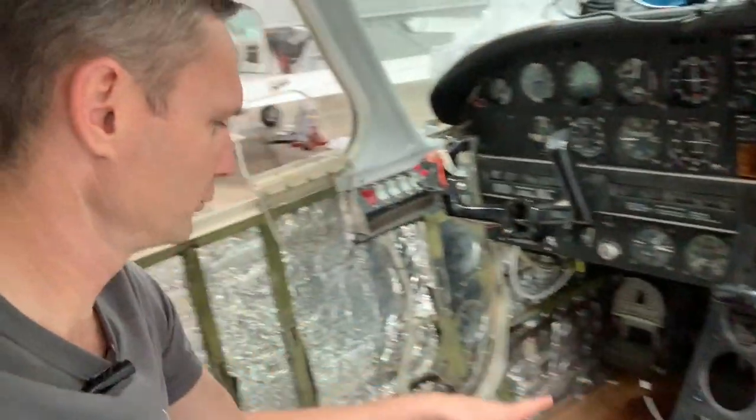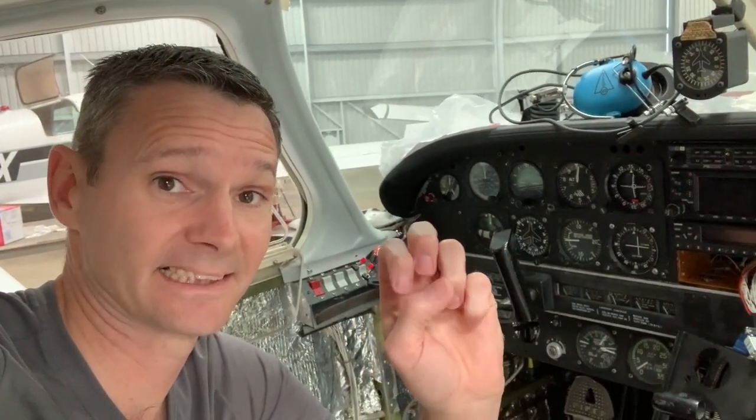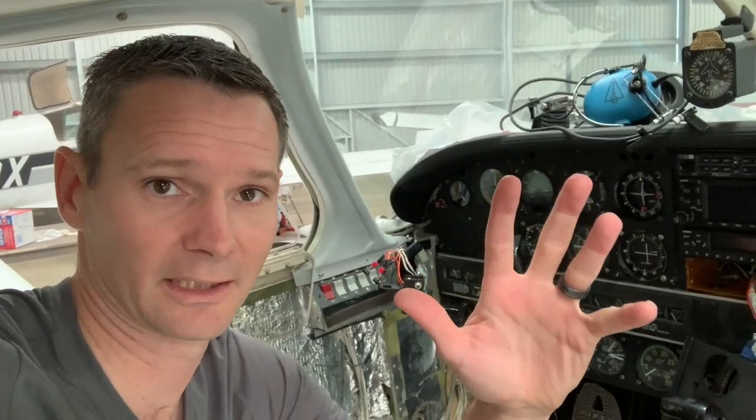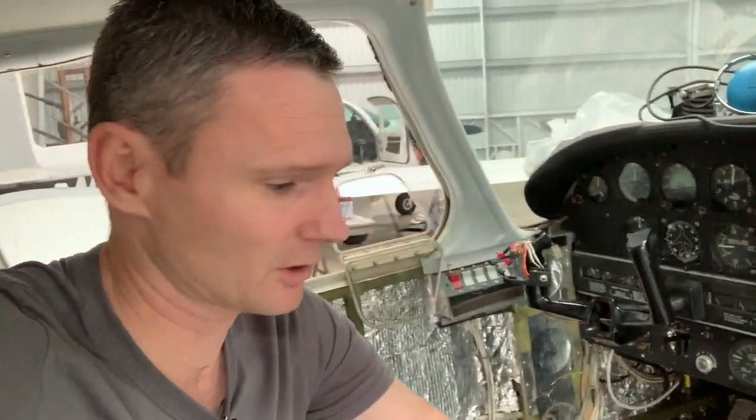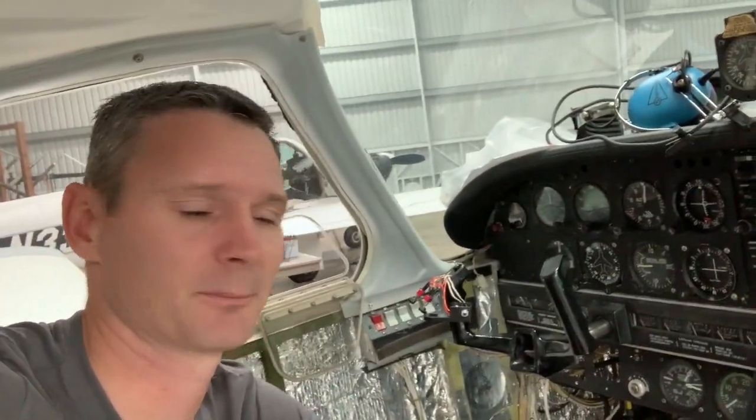Today we're going to finish installing the few sensors we've got left, and then I'd really like to be able to turn it on and see some lights come on, just to make sure everything works and check for connections and so on. Also as a bonus, as you recall, Jason my hero coming through yet again.